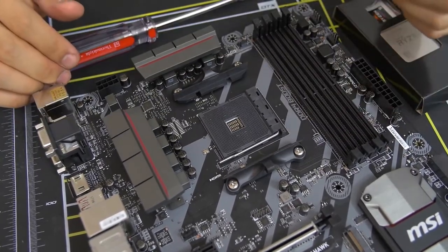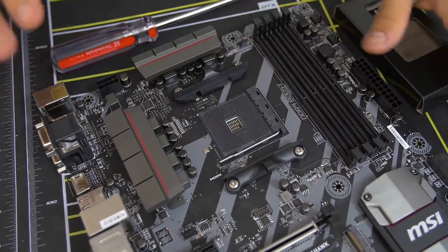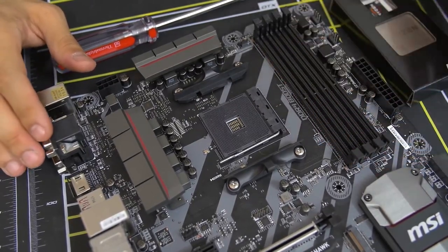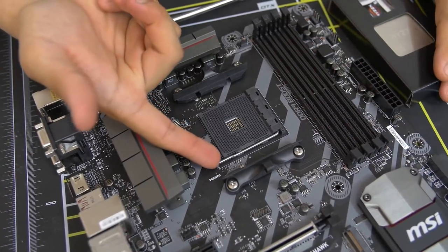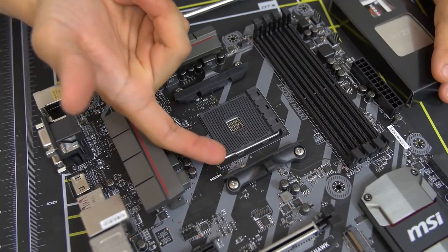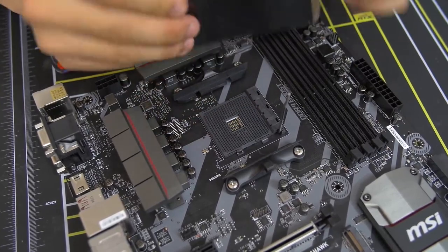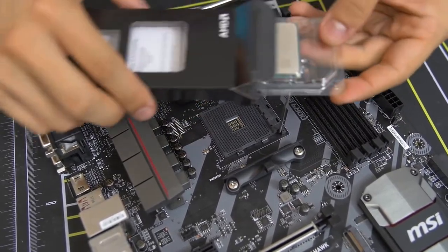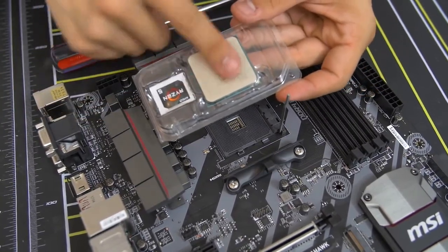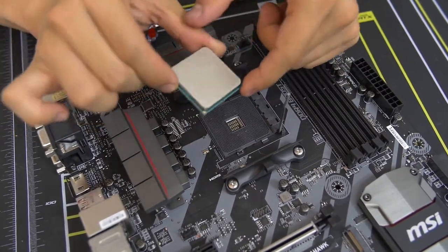If you are building an Intel rig right now, I would suggest going to some sort of tutorial — I'll put a card somewhere if I can find a good one. For AM4 sockets for Ryzen, it's really quite simple. All you do is lift up this bar — there's a little bar that's got a little latch, you kind of push it to the side a little bit and then lift it up, and then get your CPU out. I will remind you not to leave any fingerprints on your CPU, particularly on the top heat spreader. Grab it from the sides.